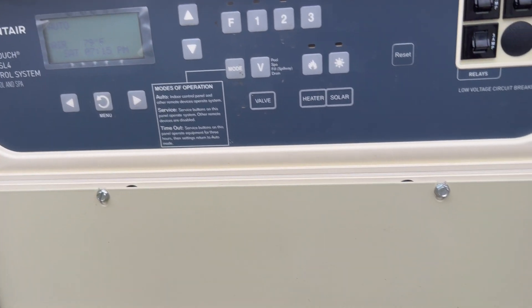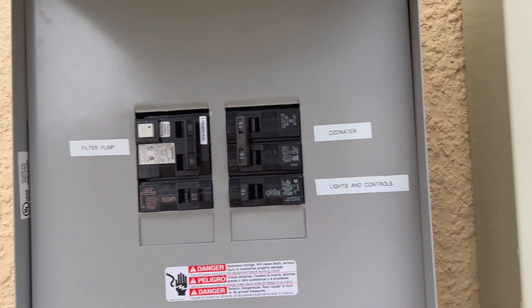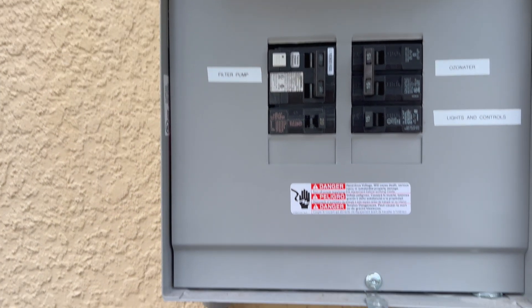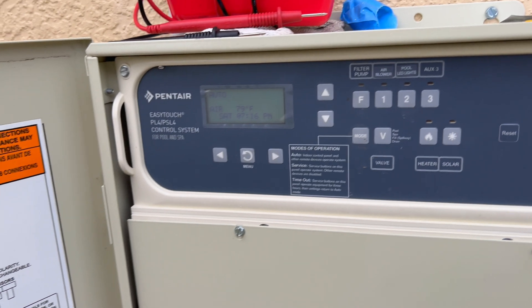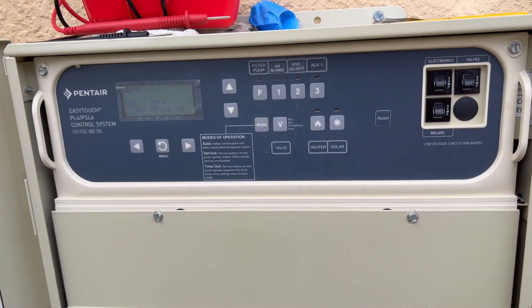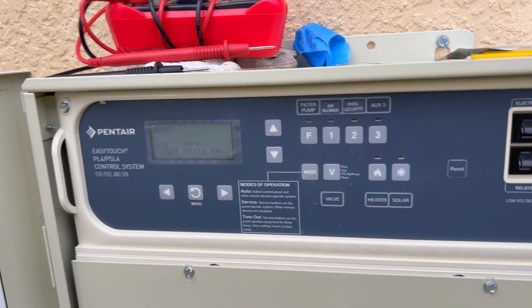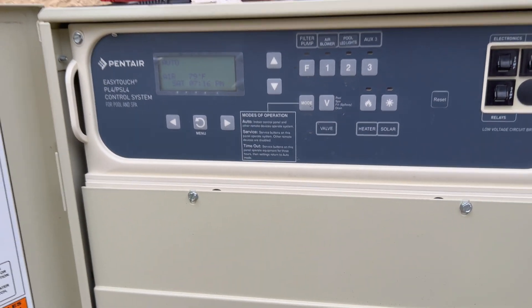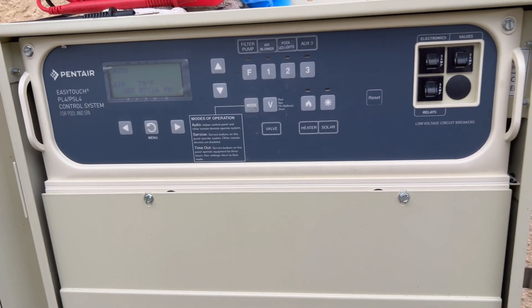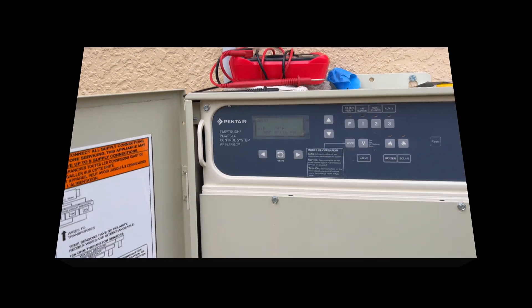All these power surges in my area have wreaked havoc on my pool equipment — that's what's been taking this stuff out. I also lost a router and a network switch inside the house from the same lightning strikes or surges. I highly recommend putting at least your panel on a surge protector. I'll have a video coming up where I install a whole-house surge protector. I might add surge protectors on these lower panels too — they're $50 to $100 each, but much cheaper than replacing a $1,000 board.